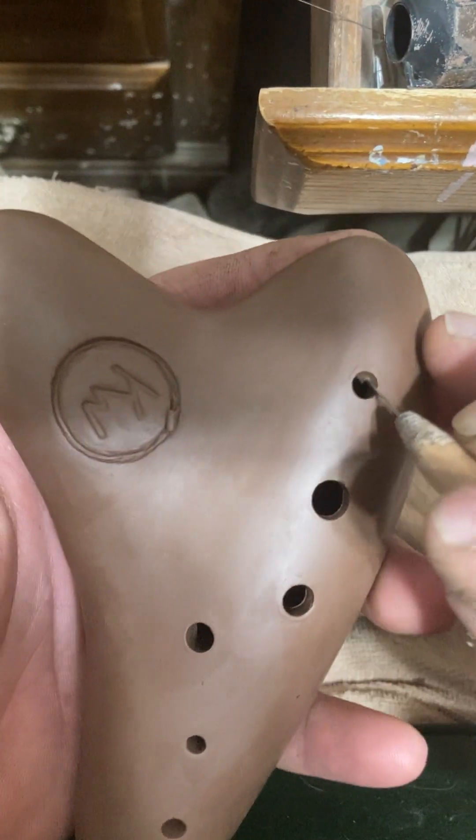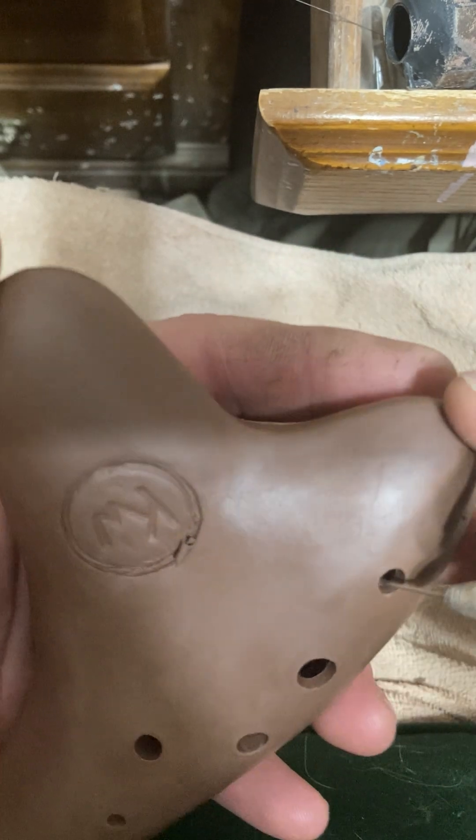The smaller holes are a little harder to undercut, but they're still doable.